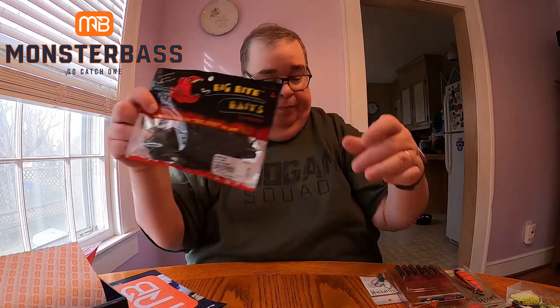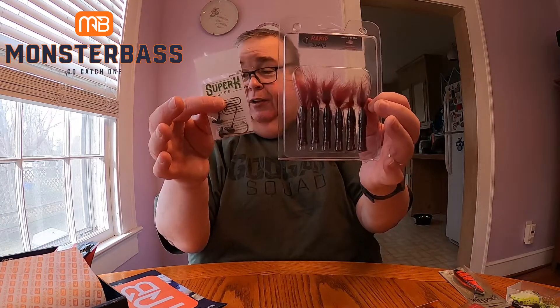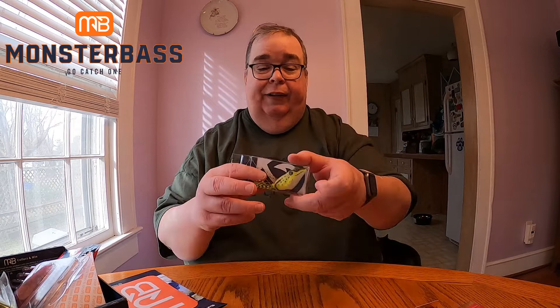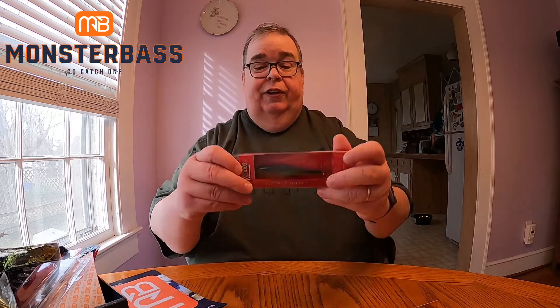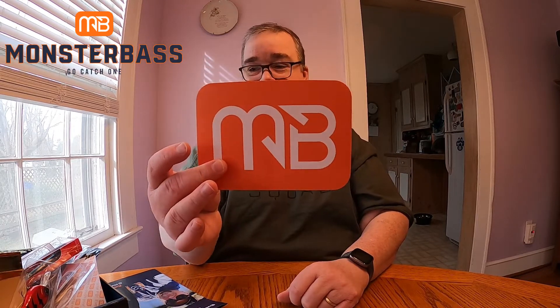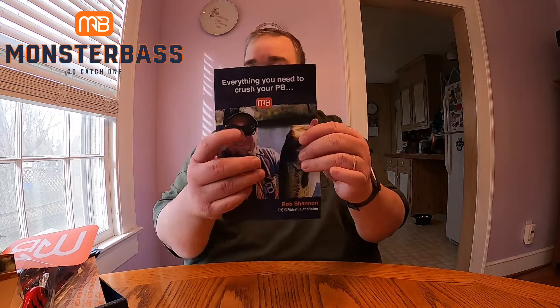Don't forget to subscribe, hit the like on this video, and leave a comment — I'll try to answer back. Tell me what you liked most out of this month's box: was it the Excite Baits, the Big Bite Baits creatures, the Rabid Baits and jigs, the Bass Hick lure, the frog, the Vicious Fishing jerkbait, or the Lunker Hunt crankbait? We also got that five-inch Monster Bass sticker and the monthly literature card.